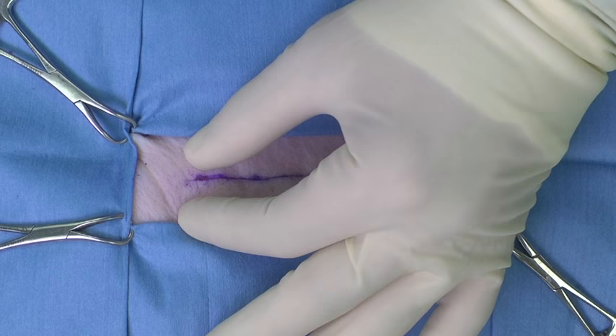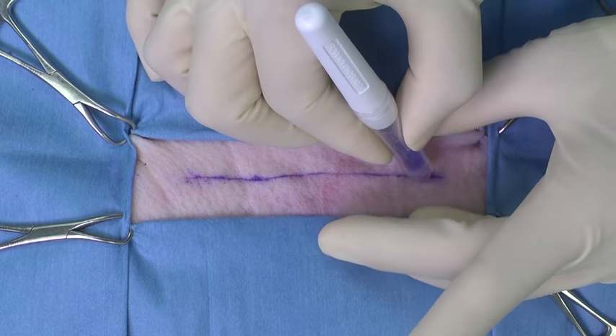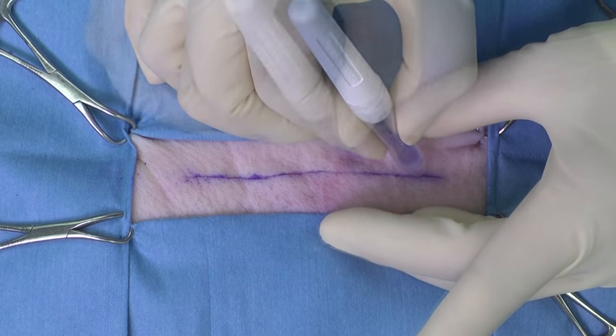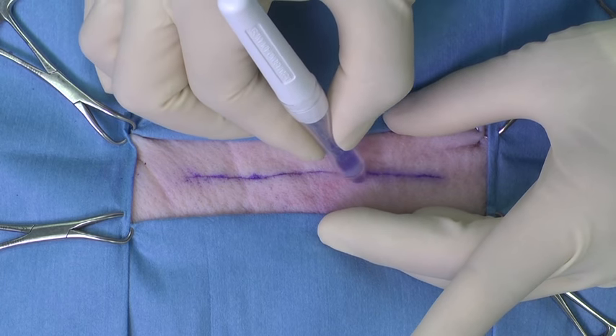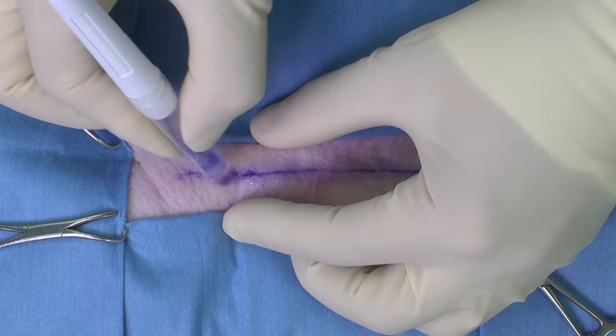Approximate the skin edges with sterile gloved fingers or forceps. Apply the liquid adhesive slowly in one continuous layer to the surface of the approximated skin edges using a gentle brushing motion while maintaining constant applicator bulb pressure.